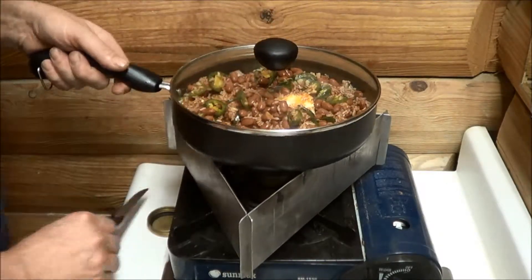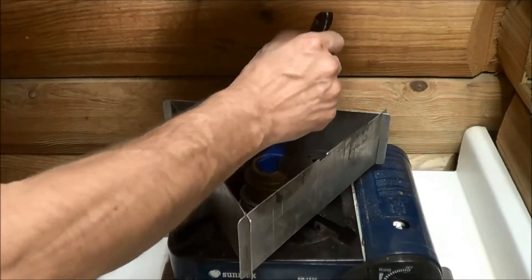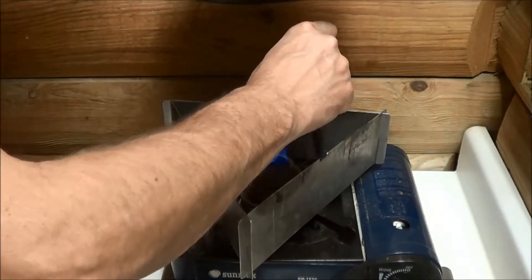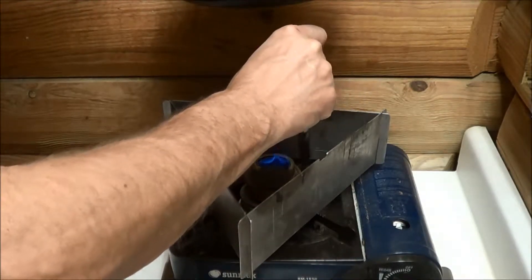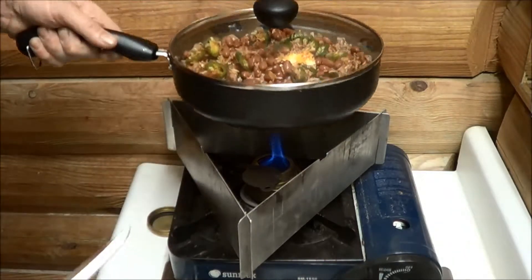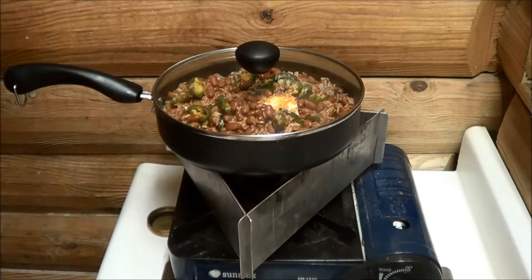I'm going to have to open that up the rest of the way because without those jets it just doesn't get the flame, but that's going to last a long time - definitely long enough to heat this up and cook it. So we'll let it cook for a while and we'll come back and show you how we're doing.